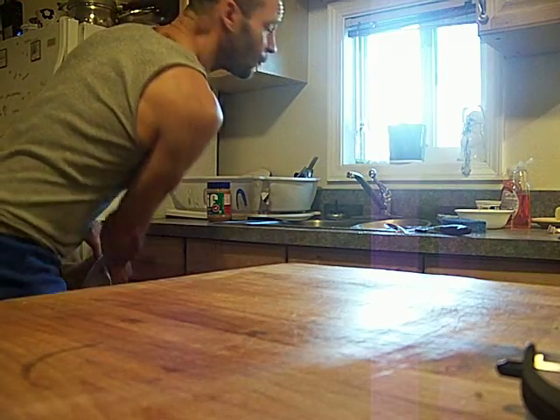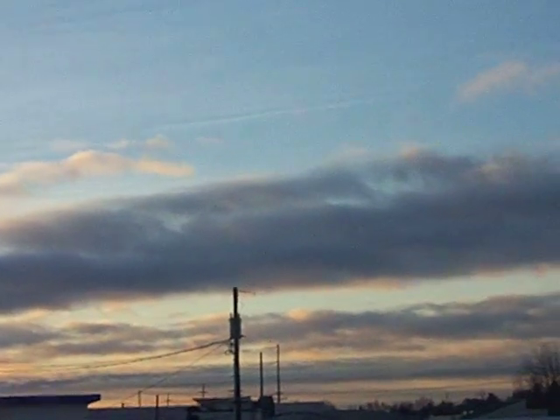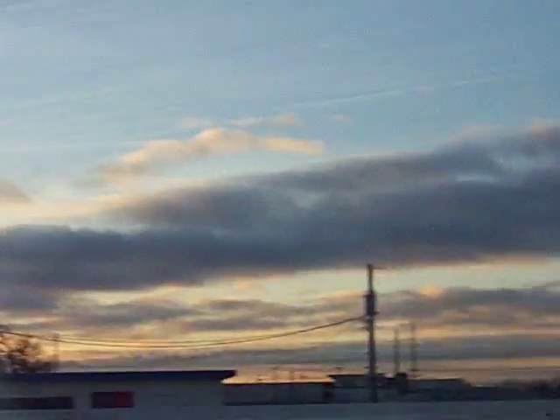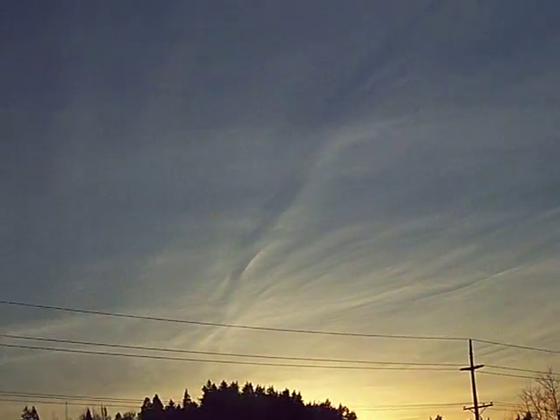Oh, look at that beautiful sunset. You guys want to see a beautiful sunset? Look at that. That's a beautiful sunset there. That's pretty gorgeous, huh?